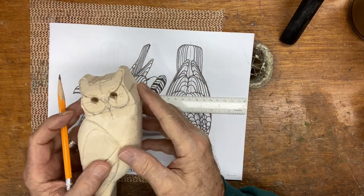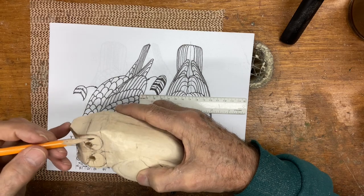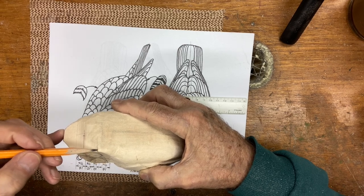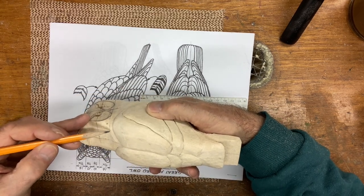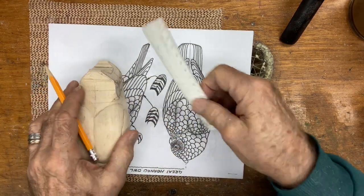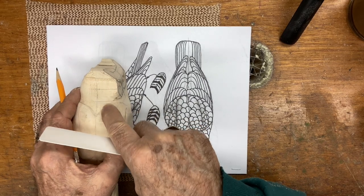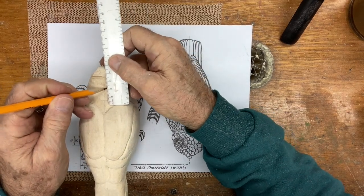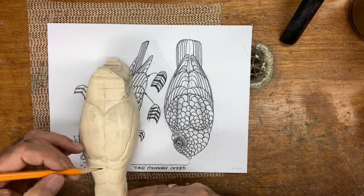Once we establish that, I want to do the exact same thing down here. We got this line coming across - I want you to basically parallel this one but down here, and just take it out too. Do it on this side and take it out too. From this center line down to here we know it's 15 millimeters, so if you measure from this line, 15 millimeters should be right down here.